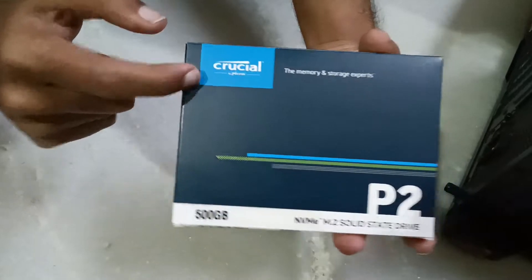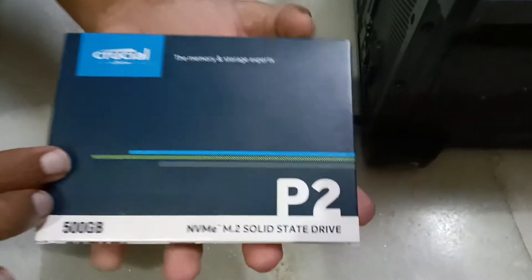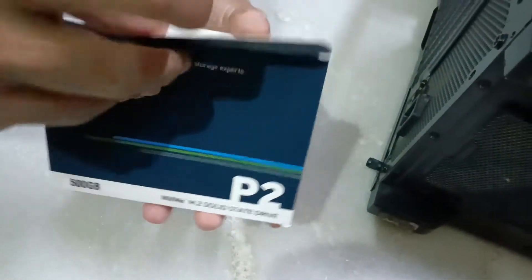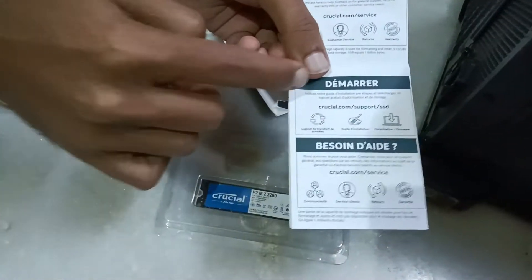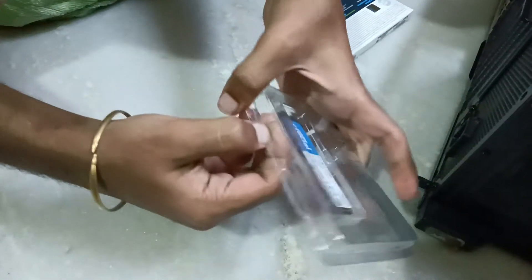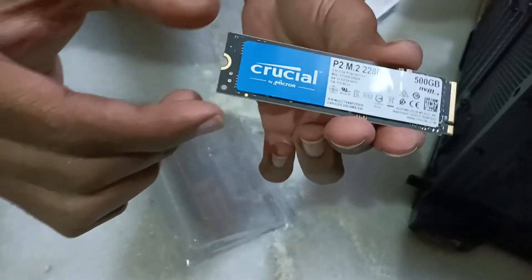This is the Crucial P2 500GB NVMe M.2 solid state drive. Let's unbox it and I will show you in this video how to install an SSD in your motherboard. This is the SSD and this is the user manual — nothing extraordinary, just two columns. The SSD device comes in 80mm and 110mm sizes; here we have the 80mm SSD at 500GB.